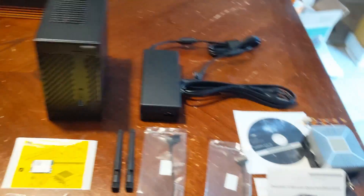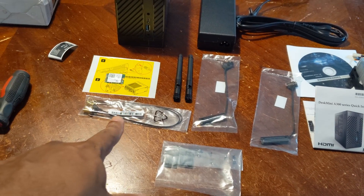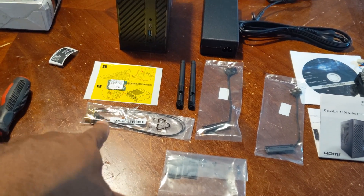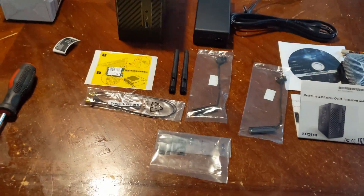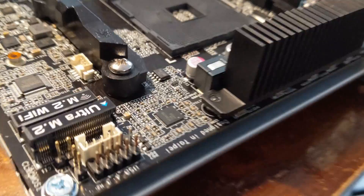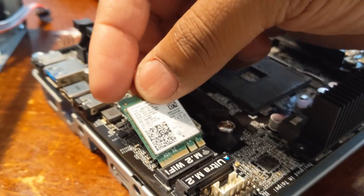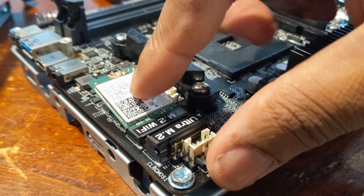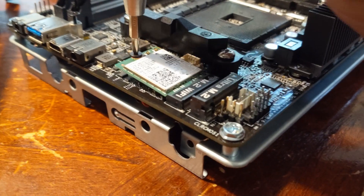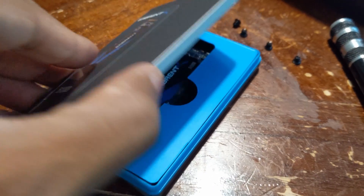There's also a CD driver which I'm not going to use, and the antennas that connect to the Wi-Fi module and screw into the back. That's about it, so let's get to building.